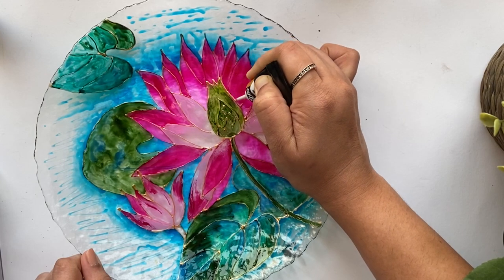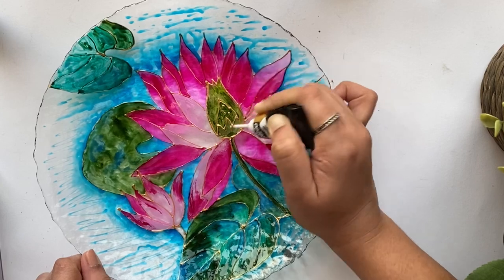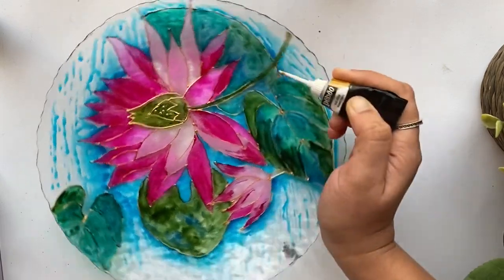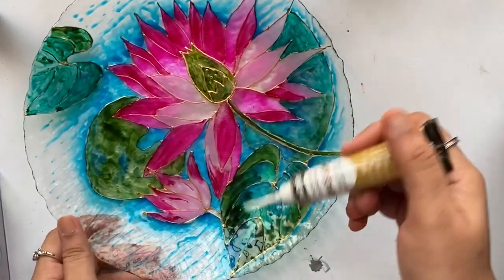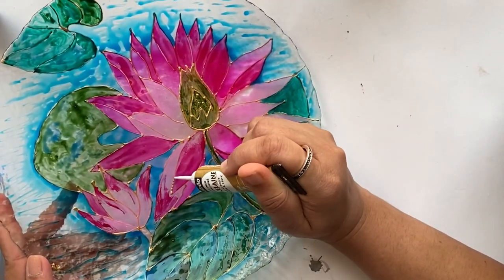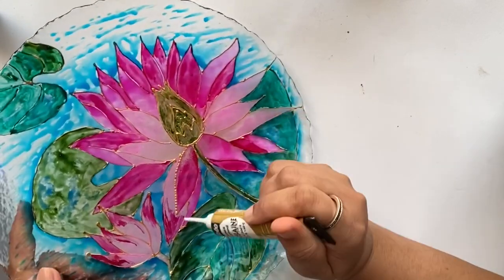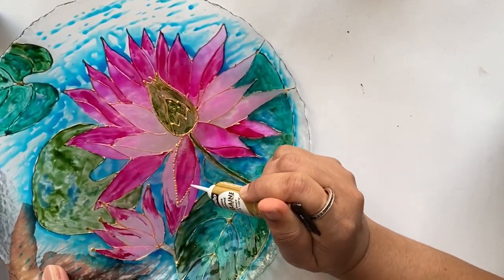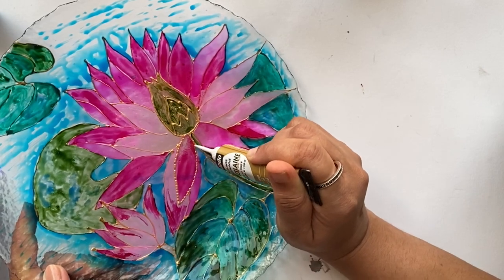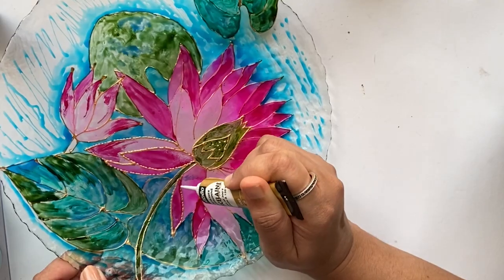Now that the painting is complete and has dried thoroughly, I'll move on to adding a few final details using the same golden liner. For the lotus portion only, I'm adding a thicker outline using dotted lines; for the rest of the painting I leave the liner as is and just highlight a few portions. I'll also add a few dots here and there just to increase the visual interest.